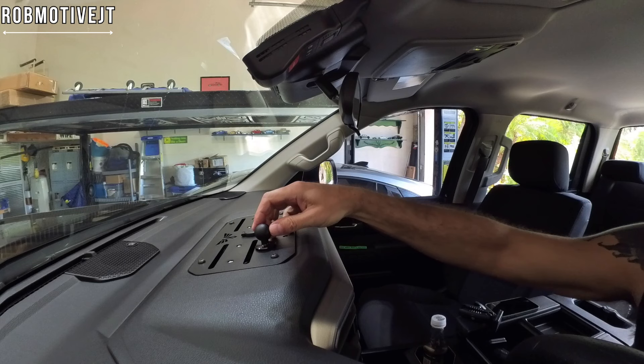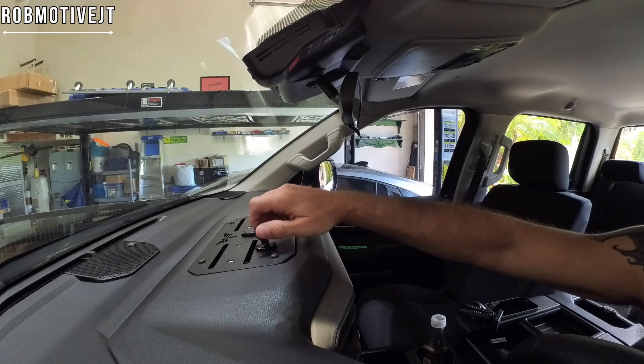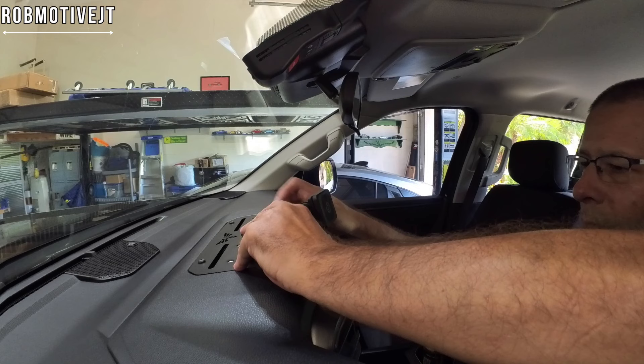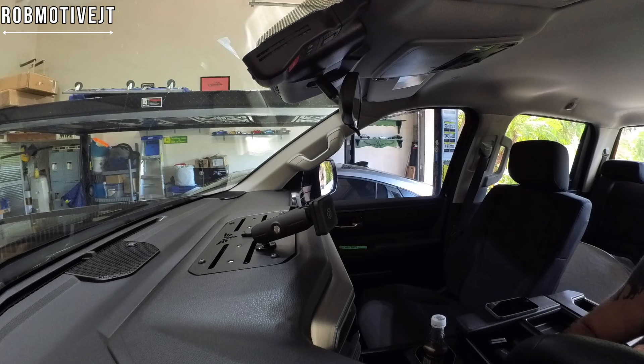You want to screw that in and get it nice and tight. You might even use some Loctite if you find it starts to back off, but I'm going to just hand tighten it for now and hope that rubber seal gives me a little better grip. Now the holder — which I had in the Jeep — just spreads apart at the bottom to kind of go over the ball, and then you get it where you want it.